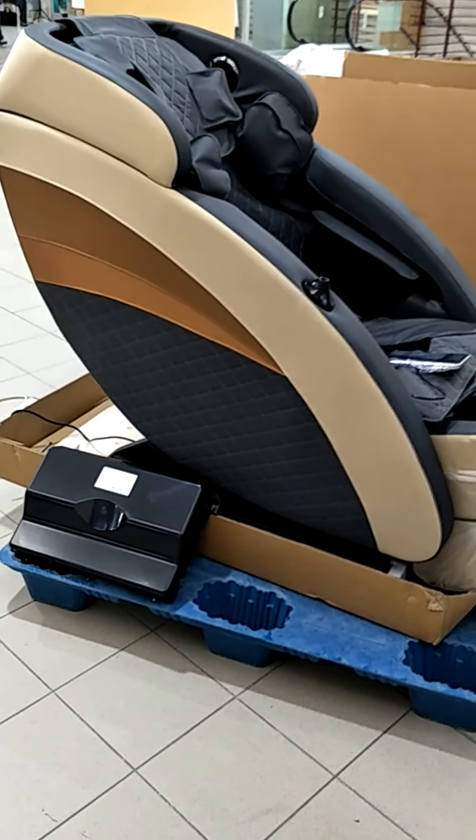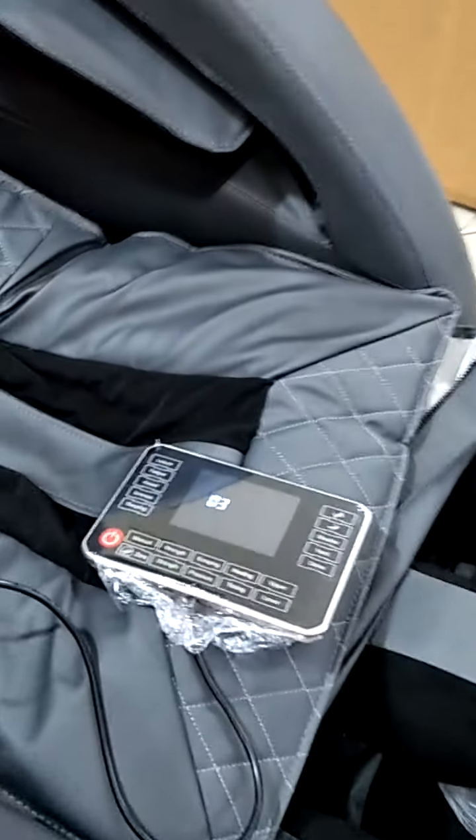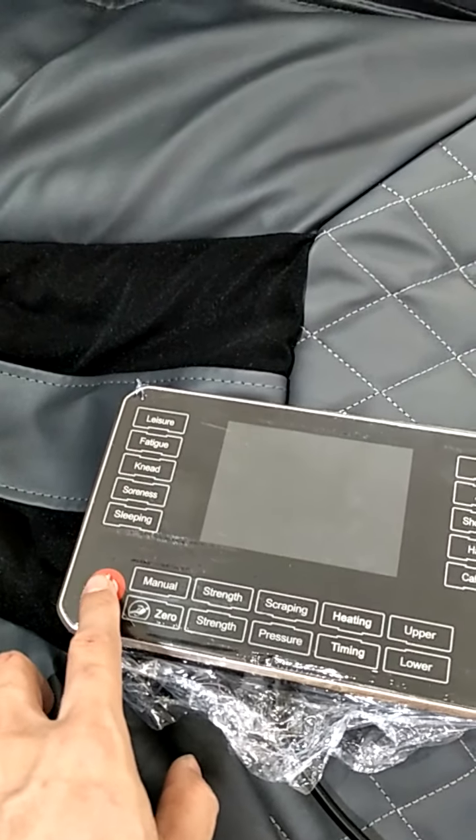Hello, so this is the demo video of the S2 massage chair. Today we are going to explain the buttons here. Now we start with the on-off button.